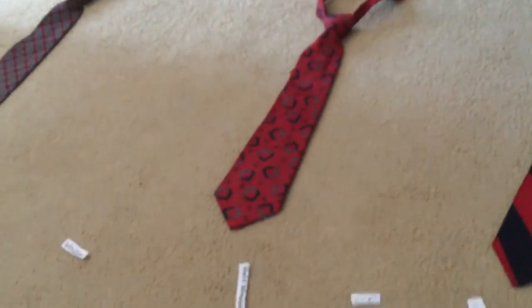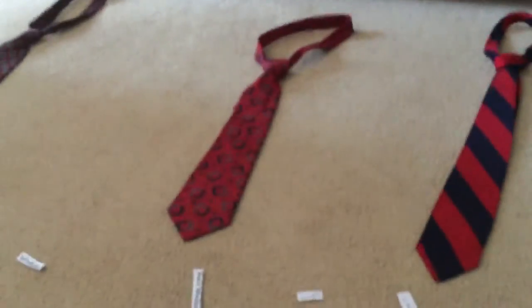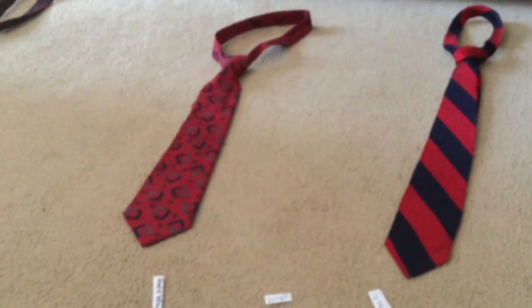So that was my comparison of all six different tie knots. I've done tutorials for all of them, like I said, and links for all of them will be in the description. I hope you enjoyed this video, guys. I will see you next time. Peace out.